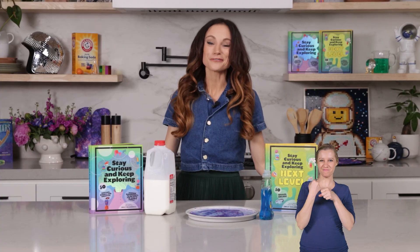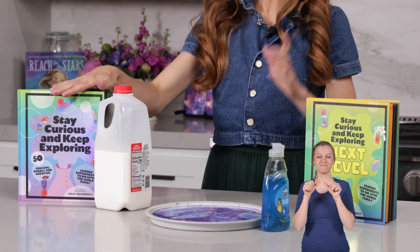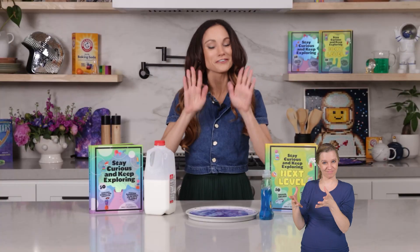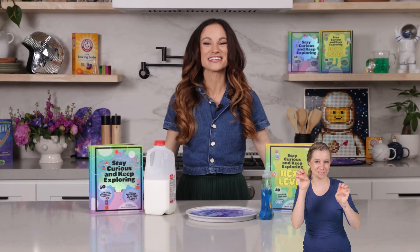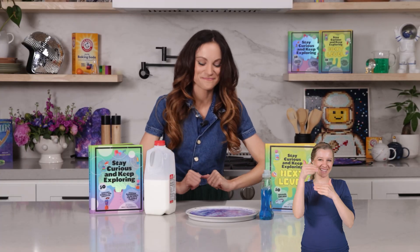Thanks for making milk fireworks with me today. If you like this one, be sure to check out my best-selling Stay Curious and Keep Exploring series for 99 more science experiments. I'm Emily Calandrelli — stay subscribed for all things science and space. And remember, stay curious and keep exploring. I'll see you next time.